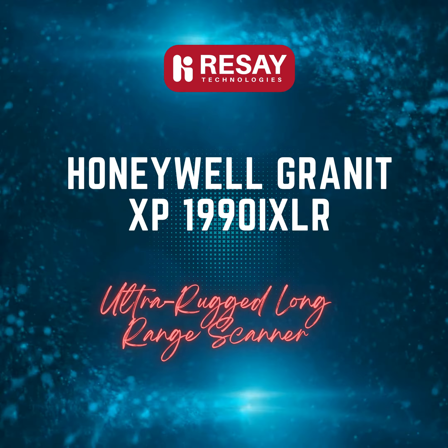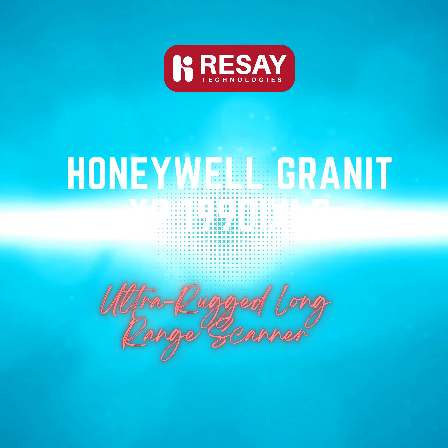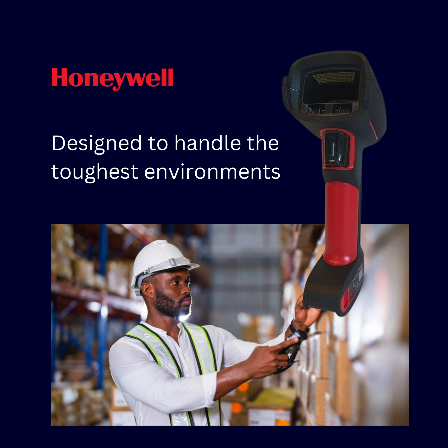In today's fast-paced industries, efficiency and reliability are key. Introducing the Honeywell Granite XP1990i XLR, the ultimate long-range scanner designed to handle the toughest environments.